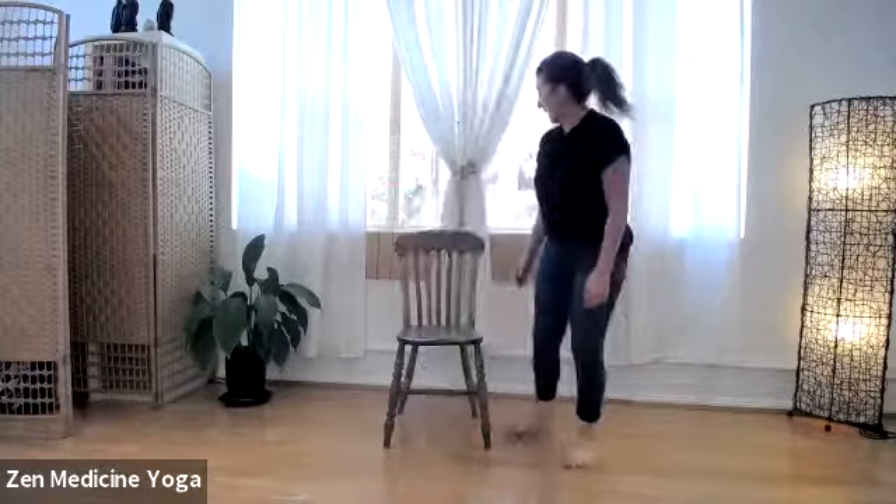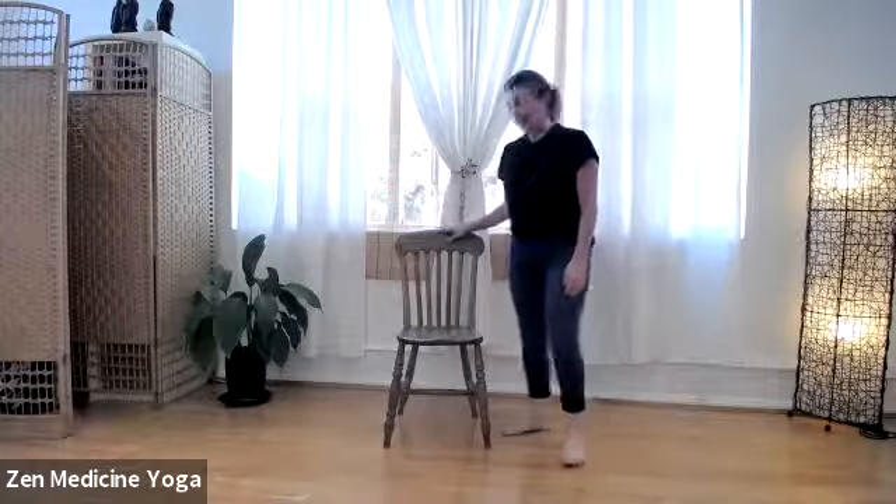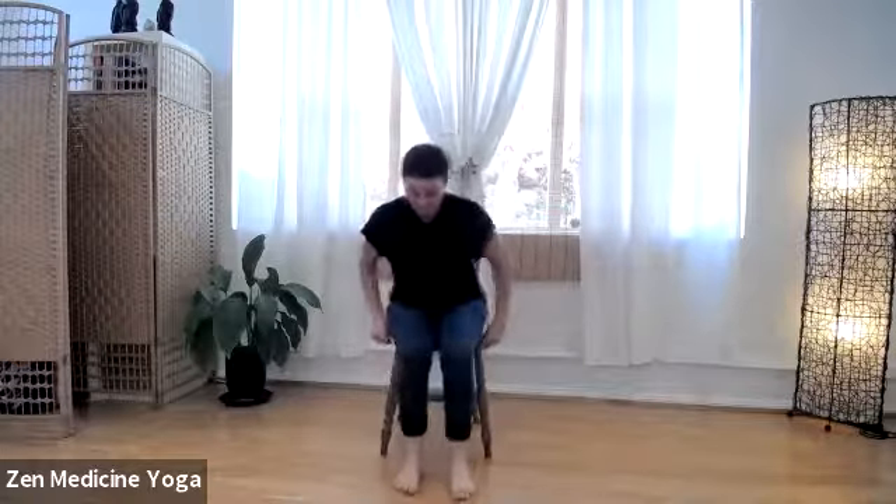Hi everyone, welcome to Chair Yoga and today's session is relaxing your back. Before we begin, make sure that you have a chair with a back, no arms if possible, and make sure that your feet can connect to the ground. If you can't reach the floor, please get a book or a big dictionary — yoga blocks work great too. You can wear anything just as long as you're comfortable. Let's begin.